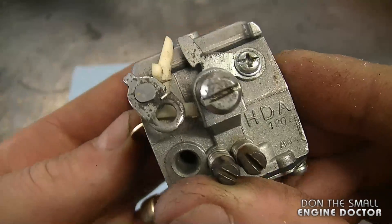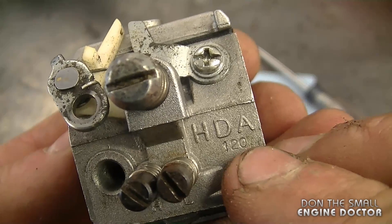Hey guys, welcome back to my channel. I'm going to show you how to rebuild a Walbro HDA carburetor that's already been taken out of a chainsaw. Here's the carb up close — the model is the HDA 120.